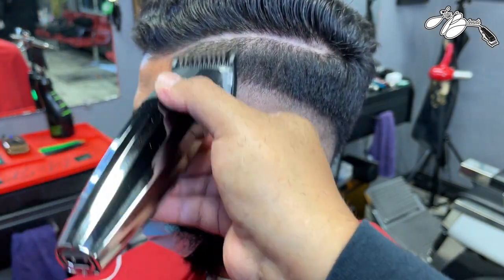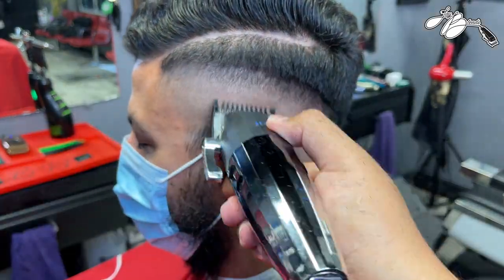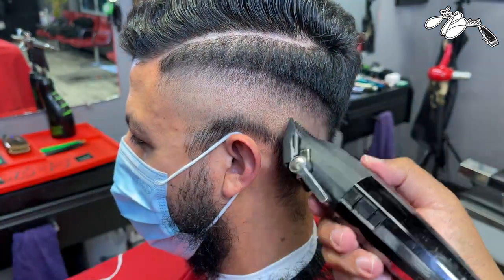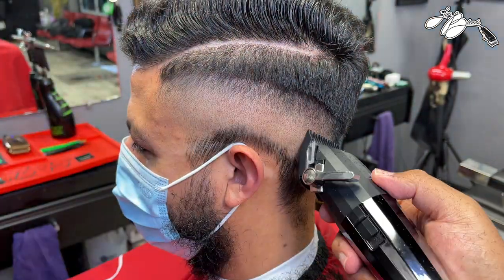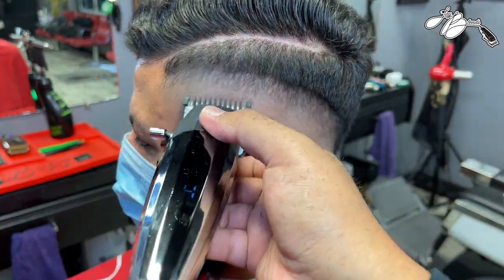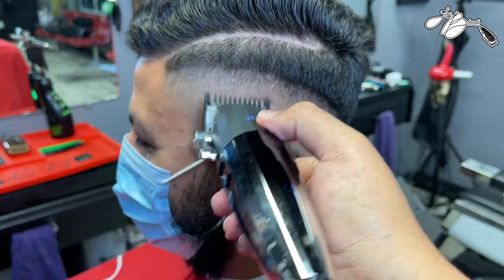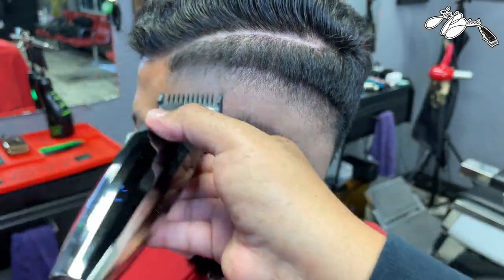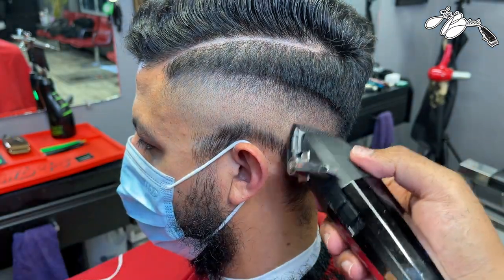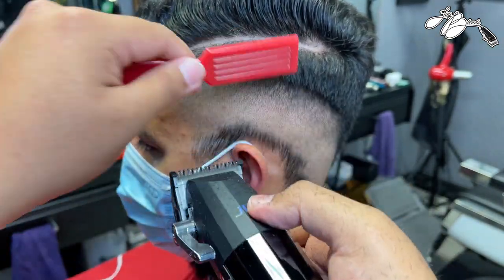With the guard off, I'm lever playing to get those dark spots with the corner of the blade. Then we get the one guard lever open, create another panel of hair to fade into. Once that panel is created, close the lever all the way, flick up, open the lever, flick up - open the lever, flick up - until that area is completely blended out. There were a lot of dark spots in the fade which was very difficult, so I detail with my corners and drop down to the half guard to continue detailing. Detailing your work will set you apart from barbers all around you.